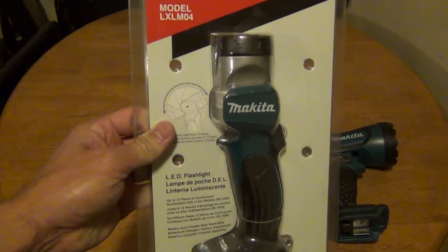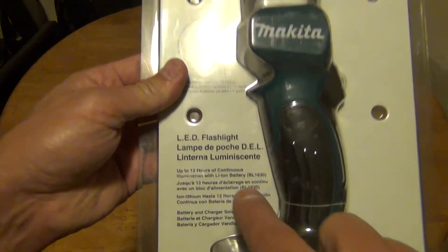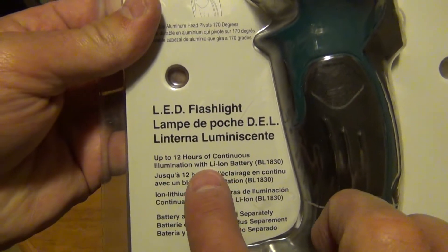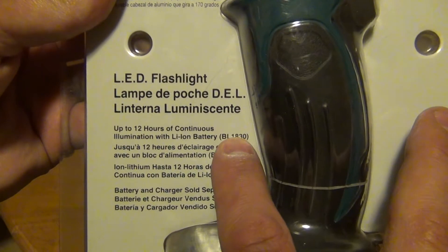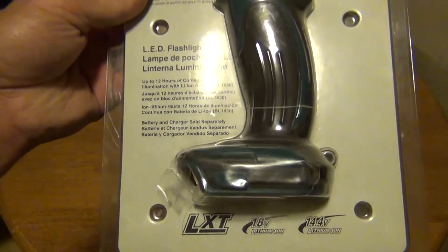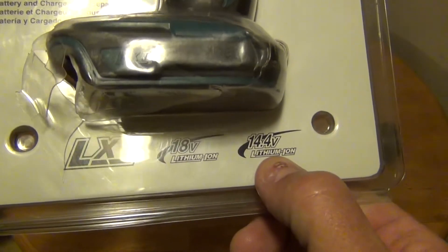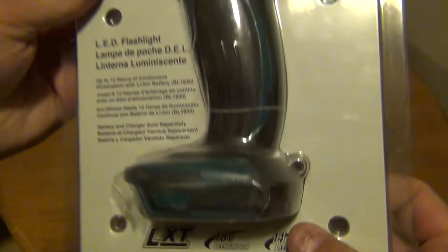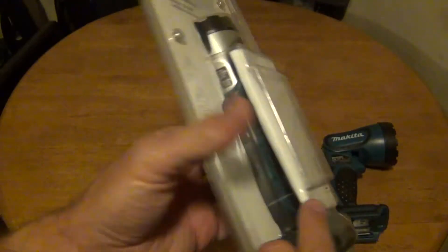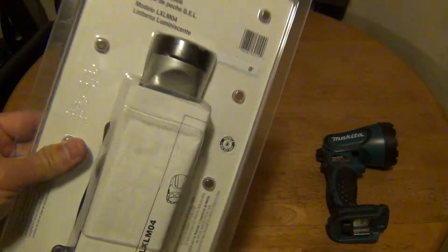That's why I purchased this new one, the LXLM04. On a 3 amp-hour battery, it says right here that you can get up to 12 hours of continuous illumination. It'll also accept the 14.4-volt lithium ion LXT batteries, so I'm really excited about this.